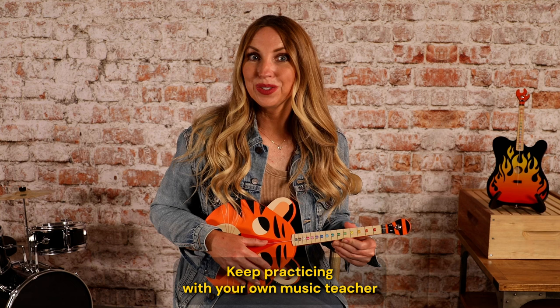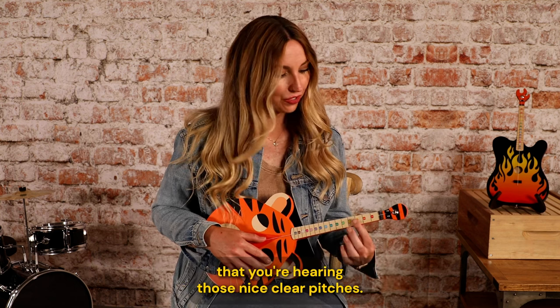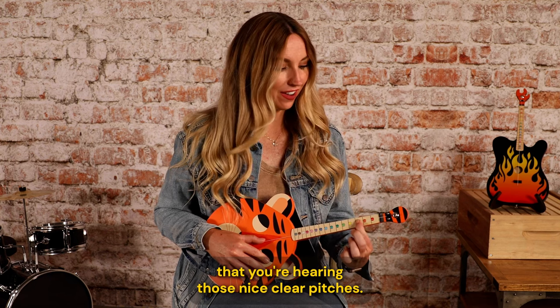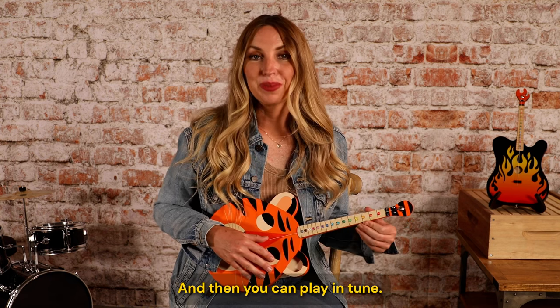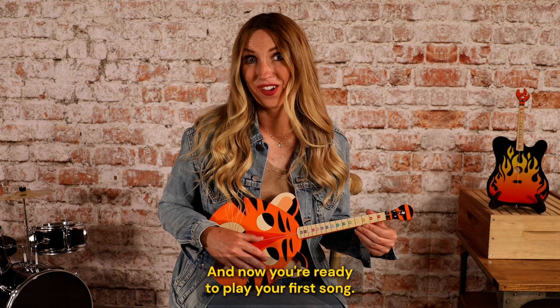Keep practicing with your own music teacher, or you can follow along with our online videos to make sure that you're hearing those nice, clear pitches and playing in tune. Now you're ready to play your first song.